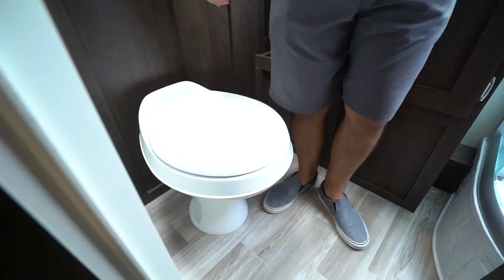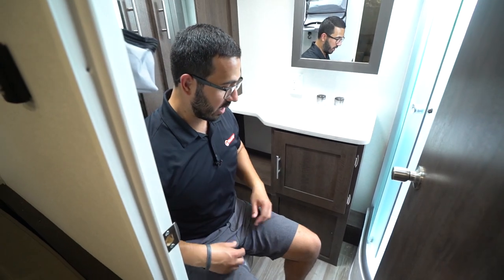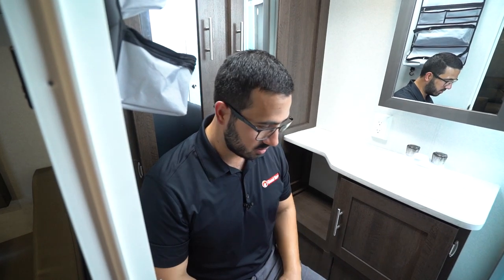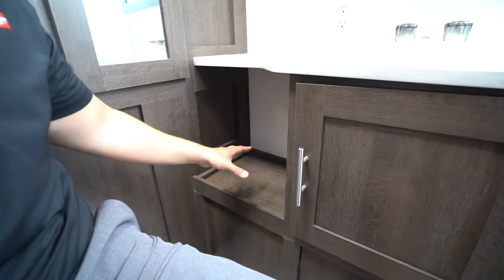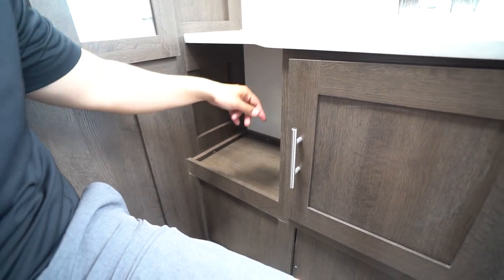I'll take a seat here just to give you an idea of space. I definitely have plenty of leg room. For the shoulders it's a little tight on my right side, but I'm fairly wide in the shoulders and it's not too bad at all. Right over to the side you'll see a cutout — so if you have a small trash can you can put it there, otherwise toilet paper, whatever else.